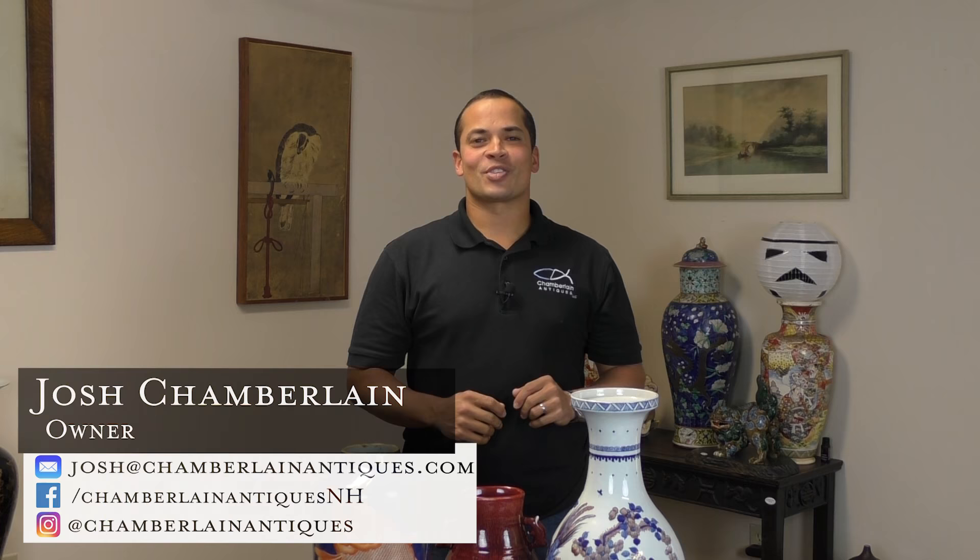Hey guys, it's Josh Chamberlain from Chamberlain Antiques. I was asked to do a video on what to look for when trying to identify whether or not a piece of Chinese porcelain is an authentic antique or a brand new fake. If I was going to talk about all the things I look for it would go on for hours, so we're going to create a series of videos, each covering a couple of things you can look for at home.